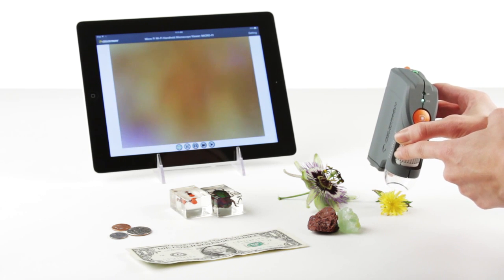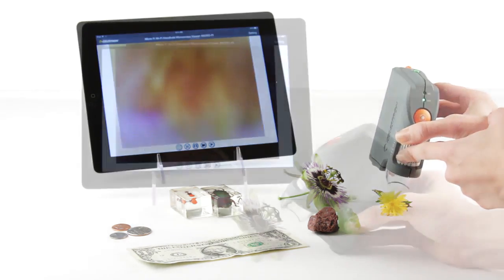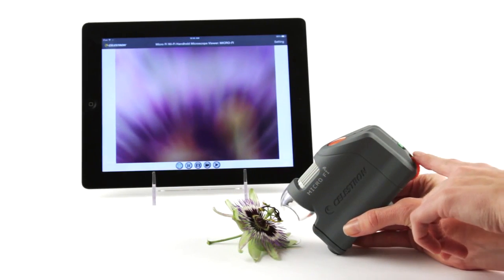Adjust the magnification and focus by turning the focus wheel. To add more illumination to your subject, turn the brightness knob.